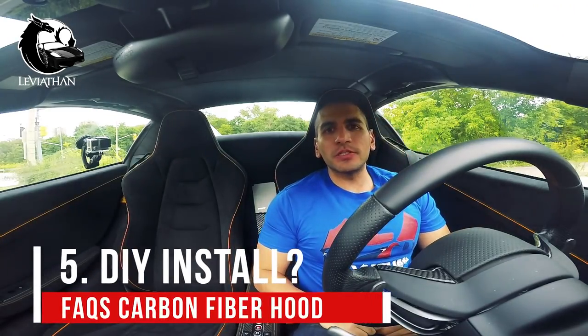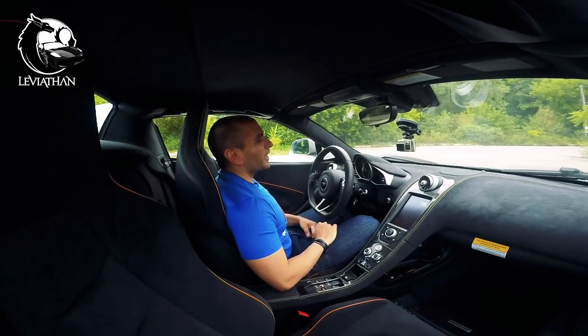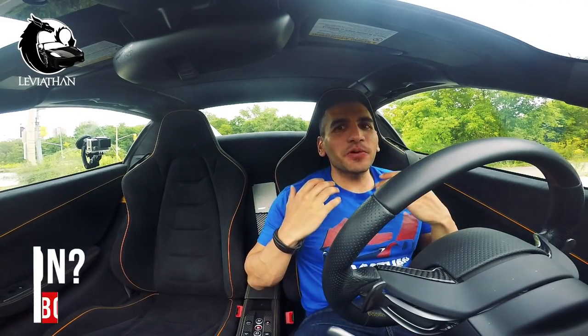Depending where you go. Number five: how hard is it to install? Extremely easy. There are just four bolts that you have to undo, and it's really just a two-person job. That's it. Number six: is it real carbon fiber? Absolutely, it is.